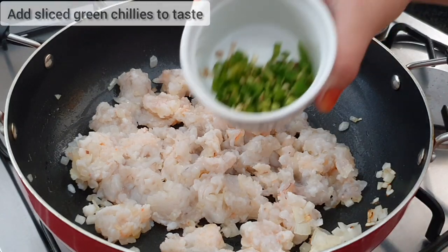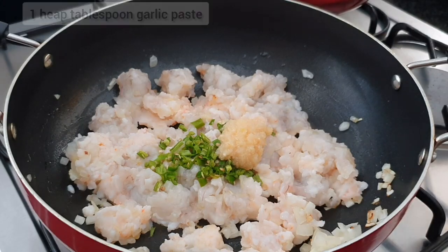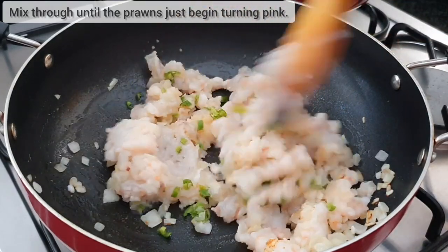Now add in sliced green chillies to taste and one heaped tablespoon of garlic paste. You want to mix this until your prawns just begin to start turning pink.